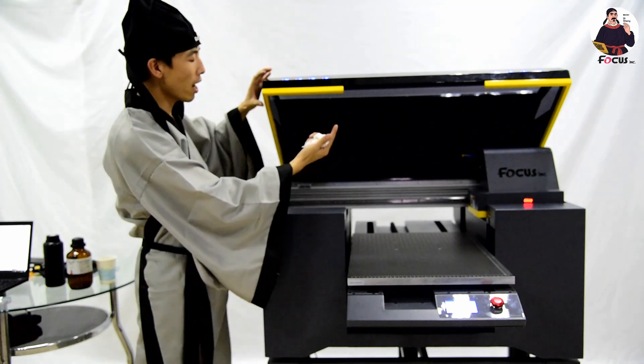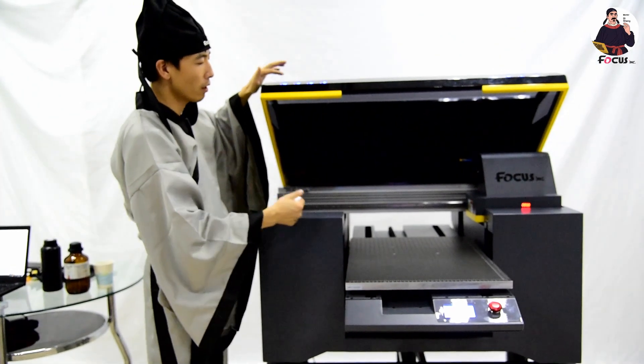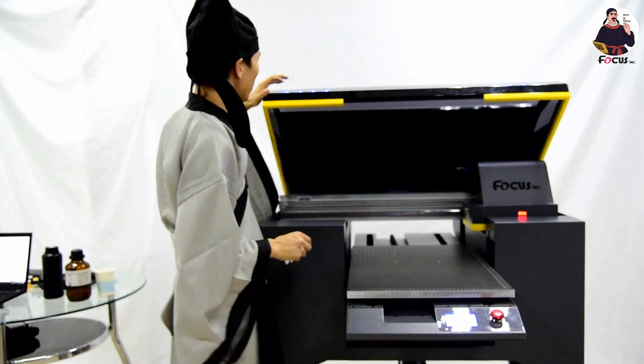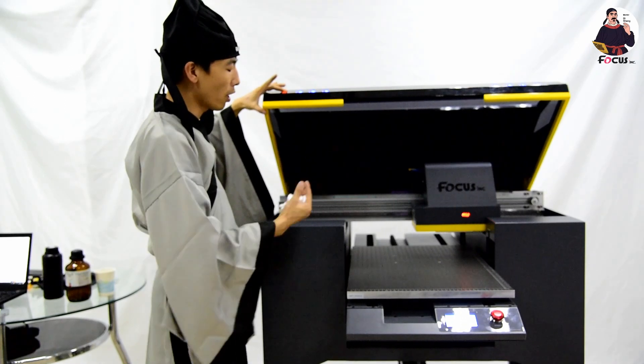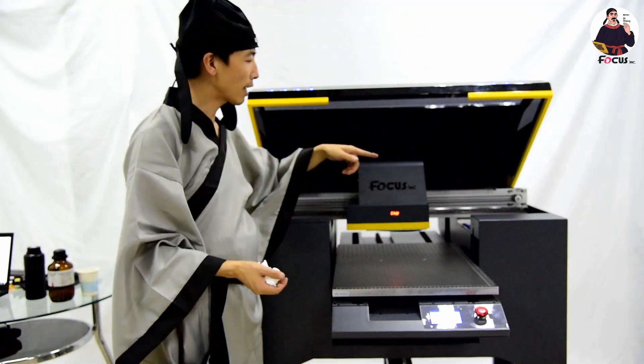Remove the carriage out of the home position and place it to the left. Now you cannot move it until the machine is powered on, then it can move out from the home position. Then we can go to the cap station position.